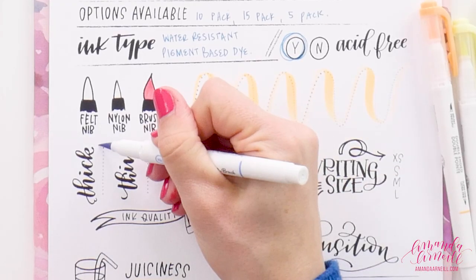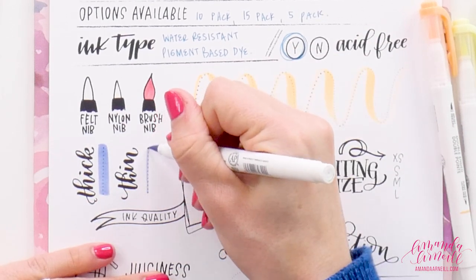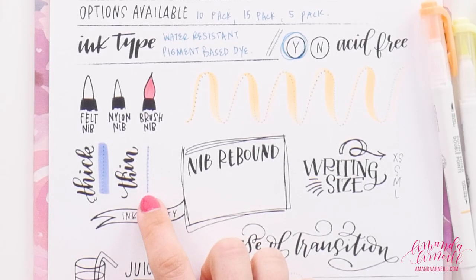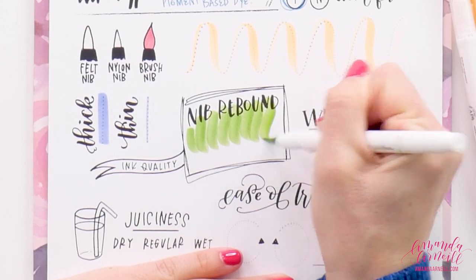For our thicks and thins: the thick line is relatively thick and fills up the line well, and the thin line is very thin and very easy to control. I'm shocked how thin that upstroke is, especially compared to how thick the downstroke is — that means you're going to have extreme contrast between your upstrokes and downstrokes. It also means that if you're heavy-handed, these default thin upstrokes will still stay really thin even with extra pressure — that's a serious bonus.